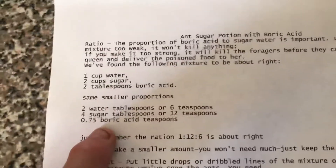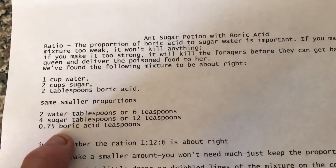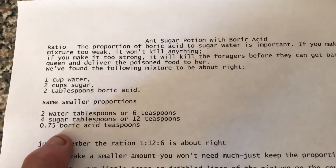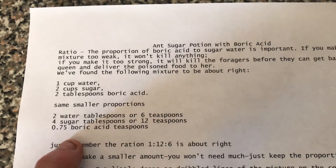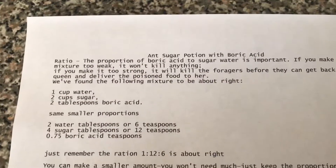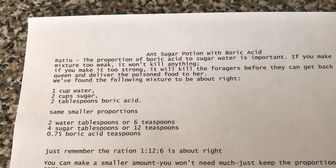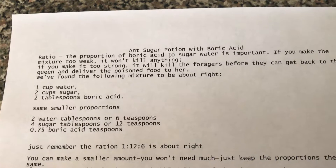Basically this is the amount you use — very small amounts: two tablespoons of water, four tablespoons of sugar, and a quarter teaspoon of boric acid. Mix that up and heat it in the microwave so the sugar will melt and you can mix it up so that it's a nice gooey liquid.